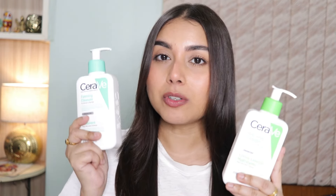This hydrating cleanser has a beautiful creamy texture — it's perfect for dry skin. While this foaming cleanser has a lightweight, gel-like consistency and it's perfect for normal to oily skin. Both cleansers are fragrance-free and non-comedogenic, meaning they are not going to clog your pores. Both contain three essential ceramides that maintain your skin barrier and deal with dryness and irritation.